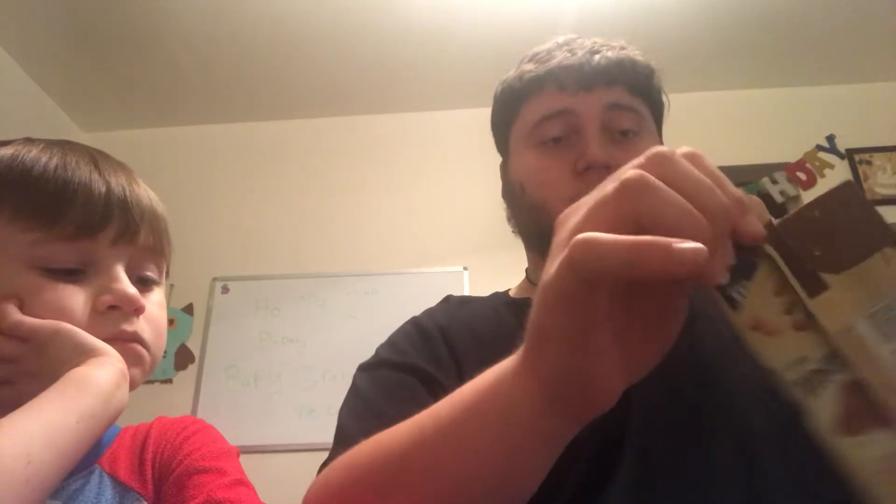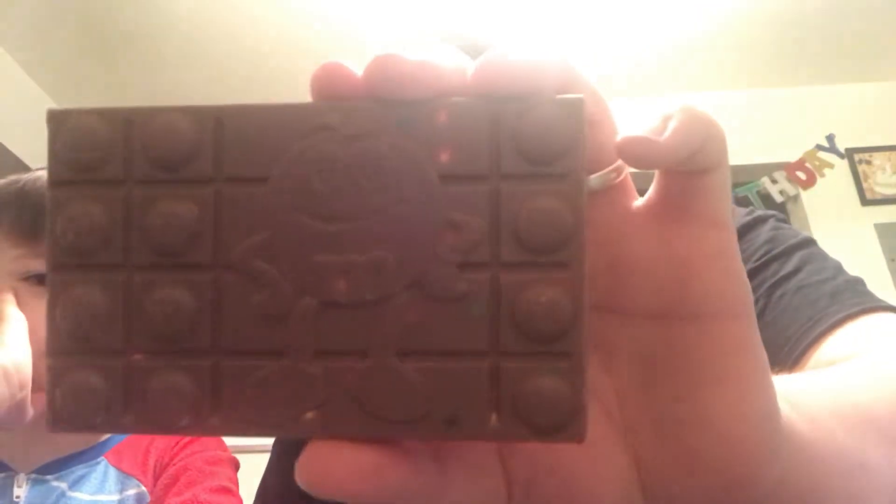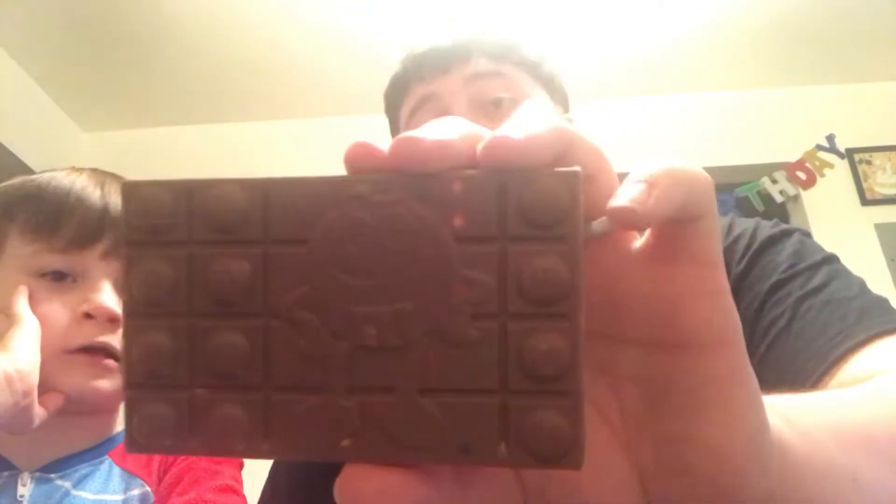We're gonna try them out and see which one's better. I'm gonna try the almonds first. Here's what the bar looks like — somebody's broke off a piece but it has the image of the M&M guy and little bits of M&M and little pieces in it.